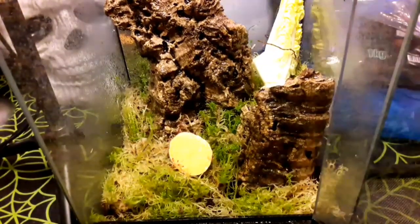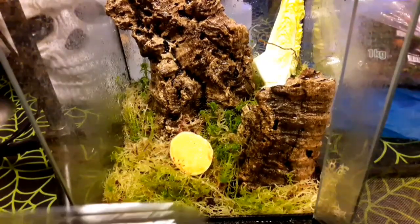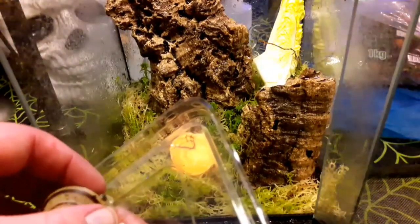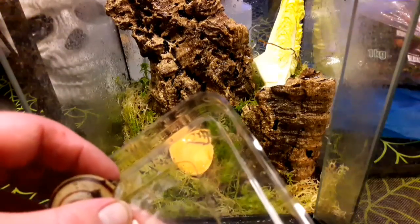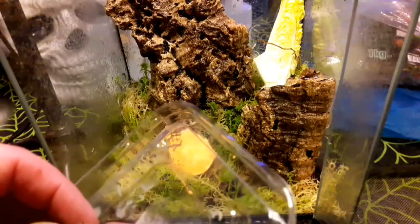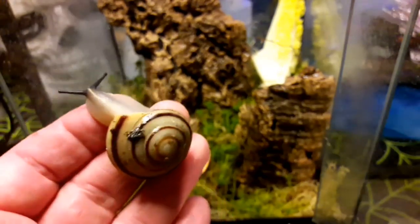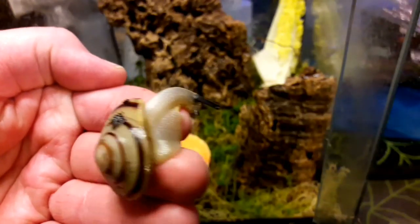I'm going to get my five Cuban snails in and have a bit of a closer look at them. When handling snails, you want to make sure your hands aren't bone dry, and you want to be really, really careful — you don't want to be pulling them because you may actually pull them out of the shell. I'm trying to slide it and just tease it very, very gently to let go. There we go — I'll have a bit of a closer look at this one. I really think snails are beautiful, beautiful animals.